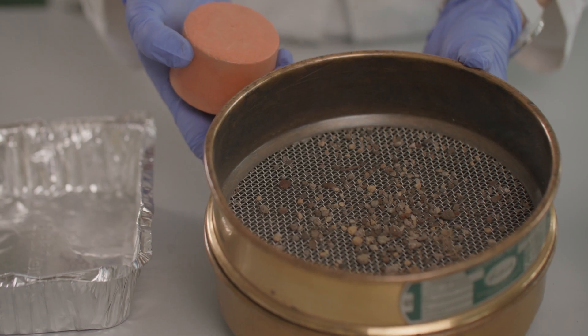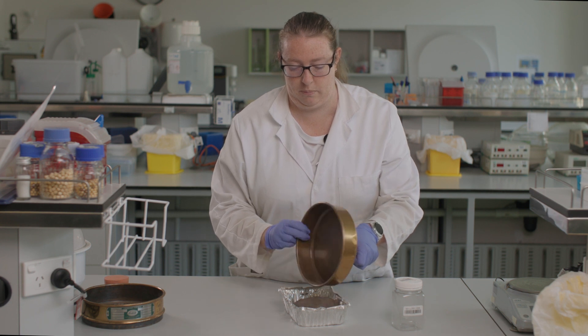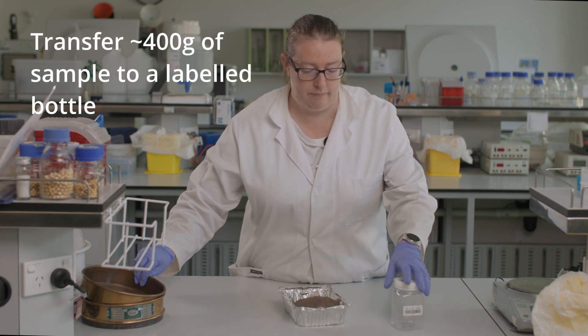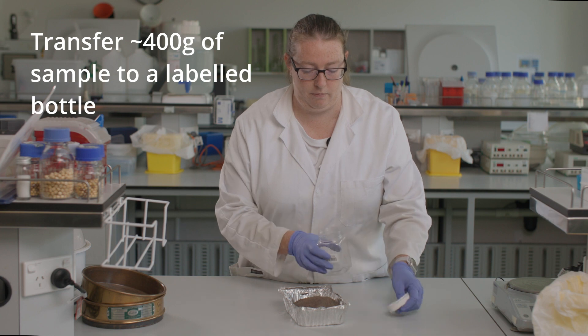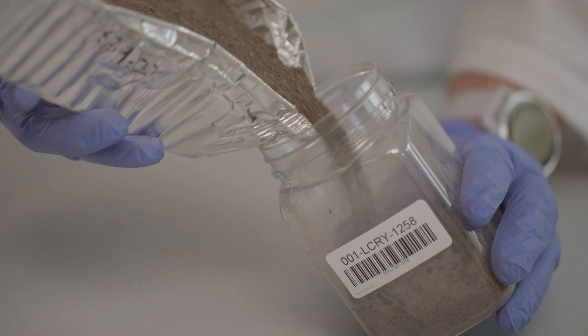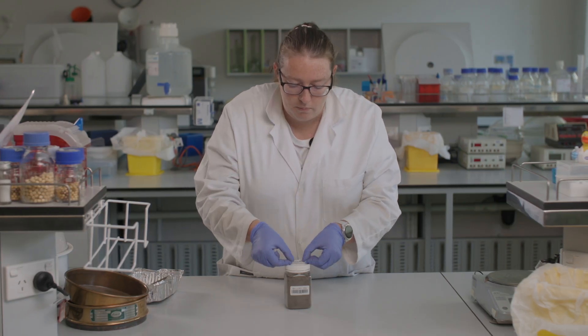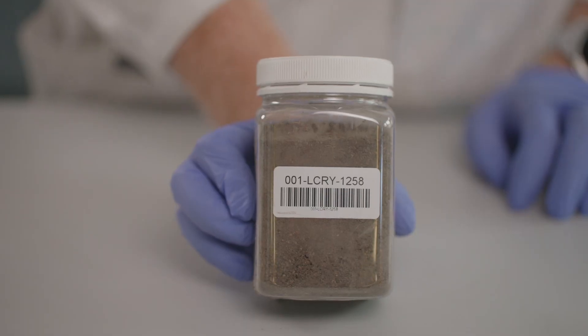Discard the coarse soil fraction and pour the less than 2mm soil fraction back into the tray. Transfer the entire sample or a representative subsample into a plastic sample bottle labelled with the unique sample label. Securely fasten the lid on the sample bottle and label the lid with a duplicate sample label.